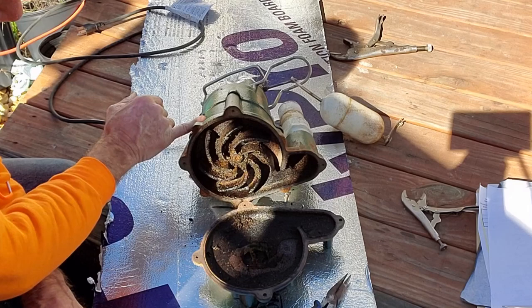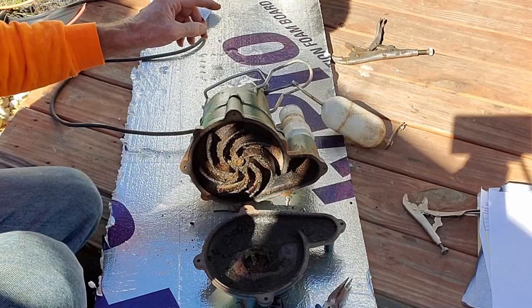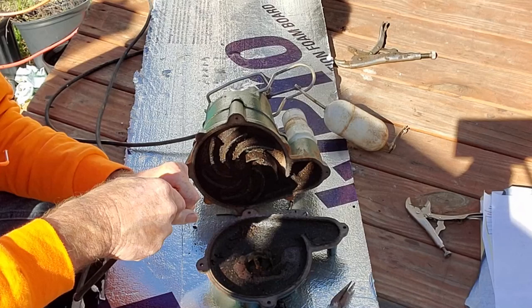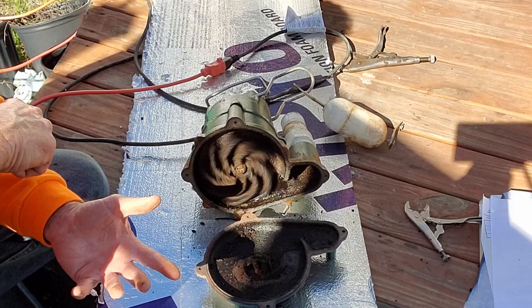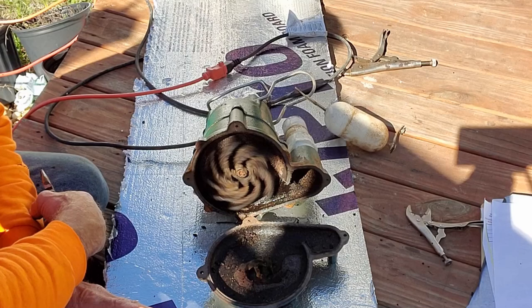We're going to check it out to make sure. I don't really want to take the housing off because all the dielectric fluid will come out and make a real mess. But let's go ahead and see if we can get this thing to kick on. I'm going to plug the pump in and kick on the switch. Did you see that? See how it starts to try to move? There it goes. That tells me there's a lot of crud that has been sucked up into the shaft, and if we let this run for a little while and wash it out, this pump will continue to function.